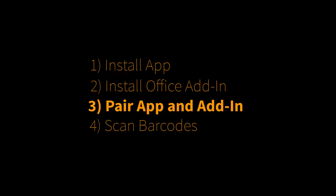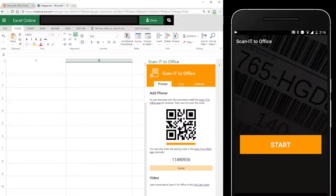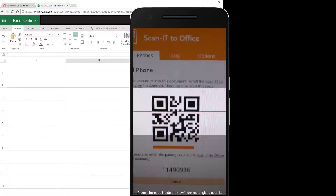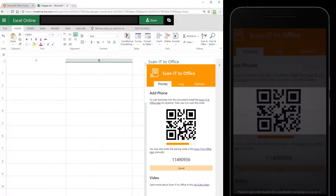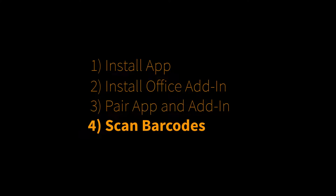Now pair the app with the add-in. This is easy — just scan the displayed QR code with the app. And that's all. Now you're ready to scan barcodes.